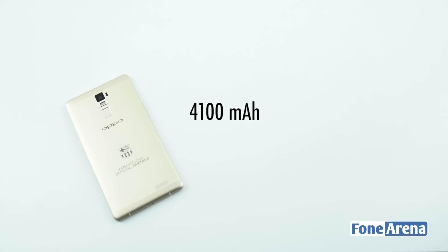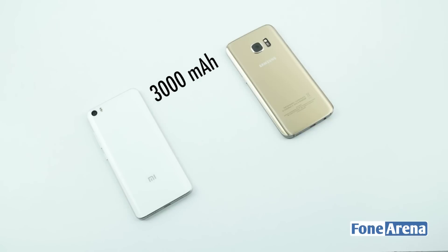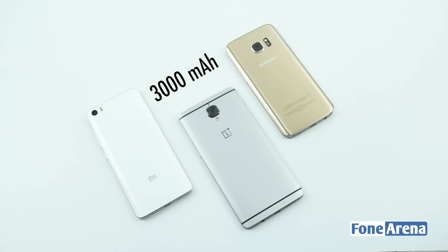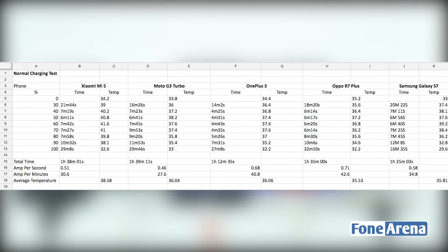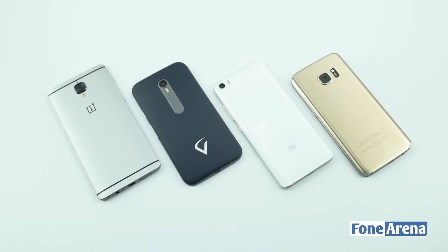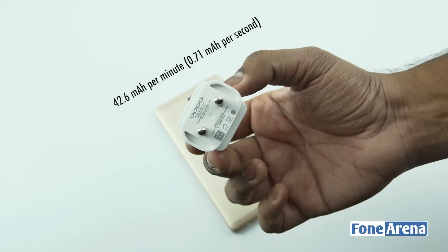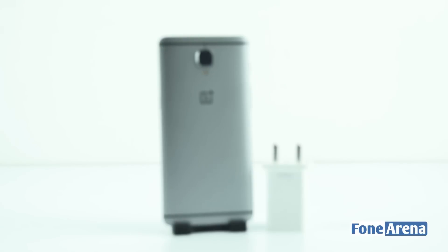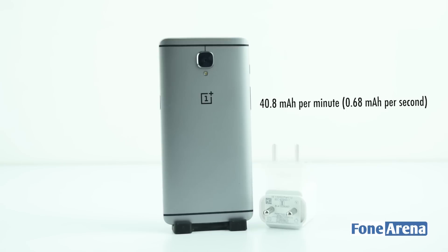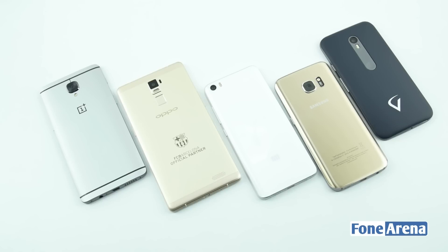In the case of the R7 Plus the capacity is larger at 4100 mAh, and in the case of the Moto G3 Turbo the capacity is smaller at 2470 mAh. The Mi 5, the Galaxy S7, and the OnePlus 3 all have the same 3000 mAh battery capacity. The chart shows the charging time taken by each phone at different intervals as well as the amount of charge being fed per minute and per second. From the stats we can see that the OnePlus 3 was the quickest to charge from 0 to 100% while the Moto G3 Turbo was the slowest. The Galaxy S7 and Mi 5 come in at third and fourth places respectively. When you take battery capacity into account, Oppo's VWC charging is the most efficient, managing to refill around 42.6 mAh per minute or 0.71 mAh per second, while OnePlus Dash Charge comes in second with 40.8 mAh per minute or 0.68 mAh per second. The S7, Mi 5, and G3 Turbo come in at third, fourth, and fifth positions respectively.